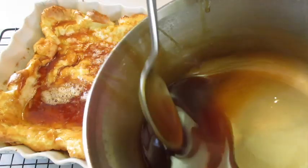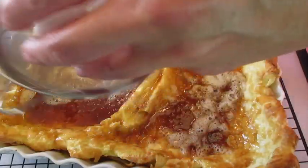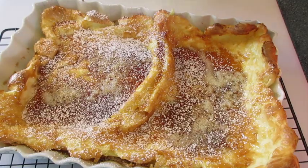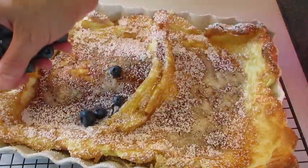Got a little bit more syrup left over — if you want to double your syrup, you're welcome to. In a sieve I'm adding the powdered sugar and sprinkling it over the top of the German pancakes, getting the edges. Then add your blueberries.